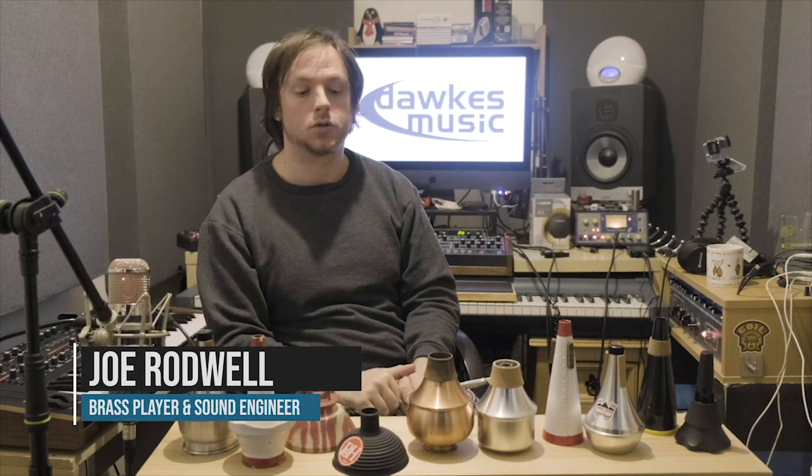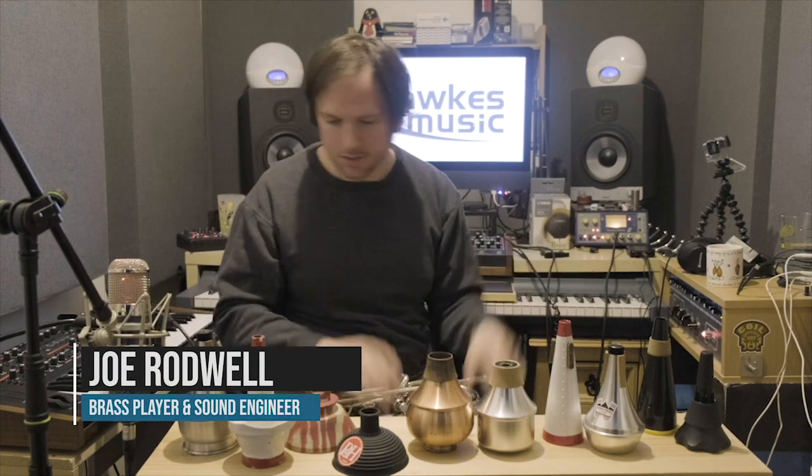Hello, everyone. My name is Joe Rodwell. I'm here on behalf of Dorks Music to talk to you about trumpet mutes. What a fine array of mutes we have in front of us.